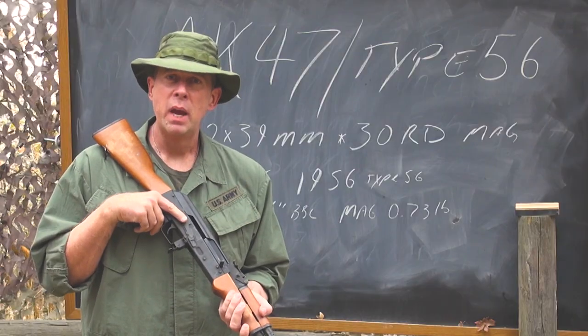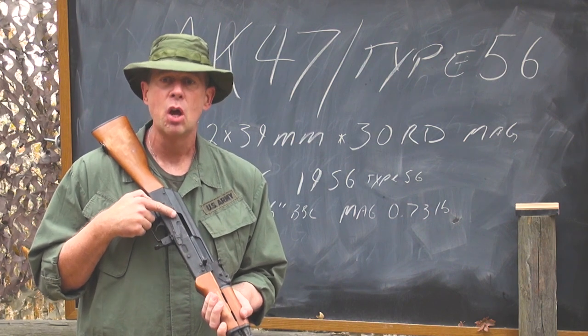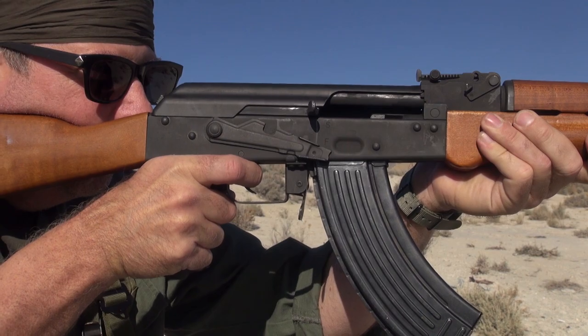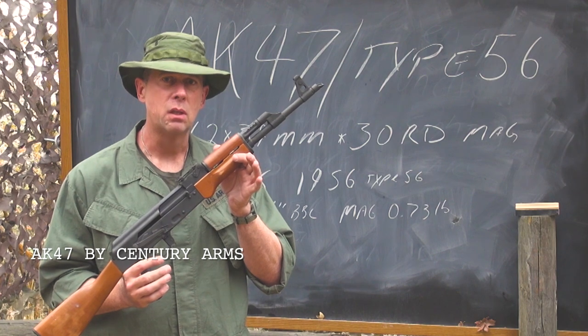Long-range patrols and behind-the-lines special operations forces for the United States often adopted the AK as their primary weapon. This is the AK-47, or the Type 56 from China — the primary service arm of our enemies in Vietnam.